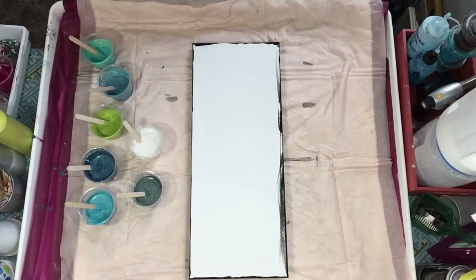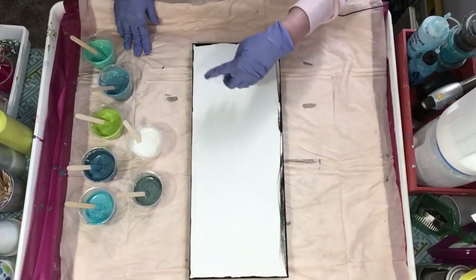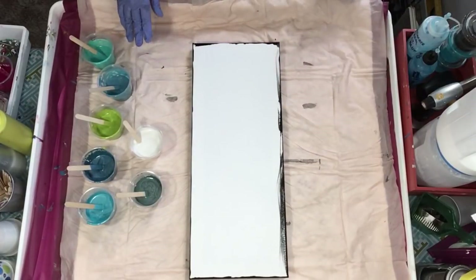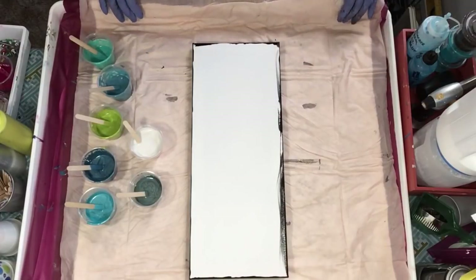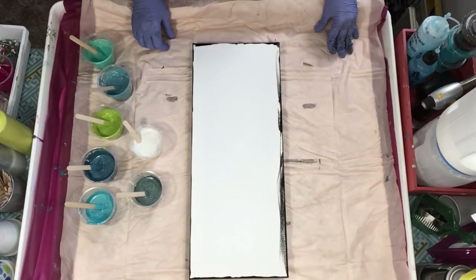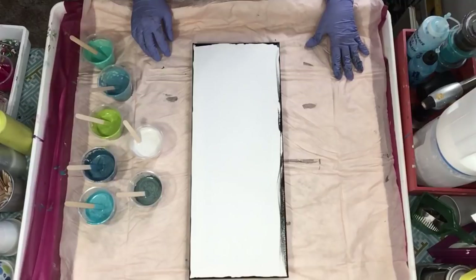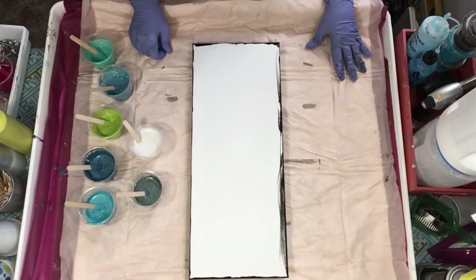I had done a video before this — it's on Facebook if you want to go watch it. I had put black lines in between the colors and used silver and it just came out way too dark. I tried swiping it twice, wasn't happy with it, so I'm going to scrape it and use that canvas over. I'm going to lay lines of color down and then pull it.